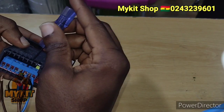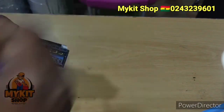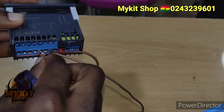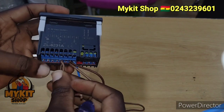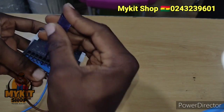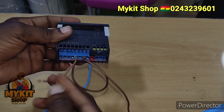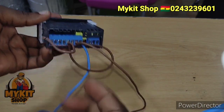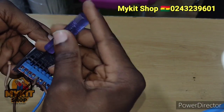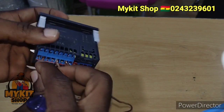So 5 is right here — 1, 2, 3, 4, 5. I'm going to push that in. And then the last one goes to number 2. So we have 1, 2 — number 2. I'm opening it up then pushing in to number 2.